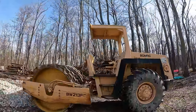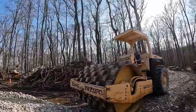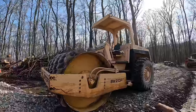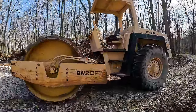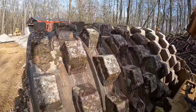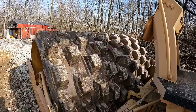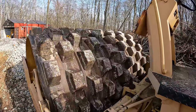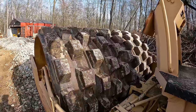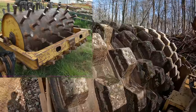This is a 1987 — the auctioneer called a dealership and got them to confirm 1987. It's a BW 213 PD. That PD basically just stands for pad foot, which is what kind of drum this is. These big feet get better compaction when you're doing earth compacting. They're not necessarily great for rock, but they work — definitely the best thing going for dirt. There are people that call these sheep foot rollers, but technically this is called a pad foot. A sheep foot looks quite a bit different from these pads.